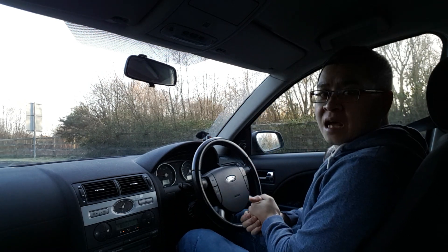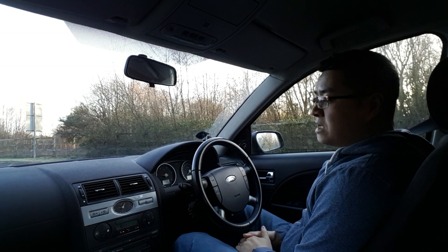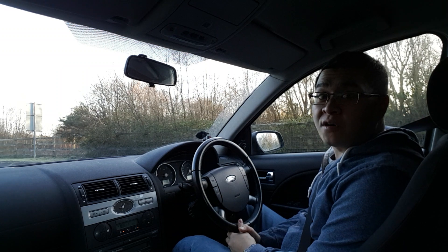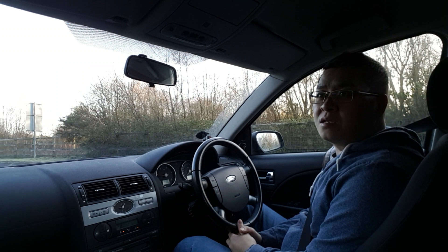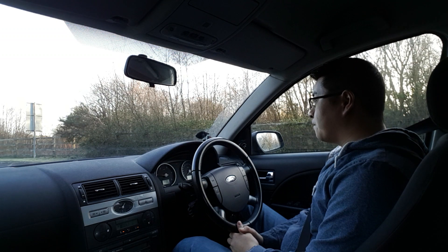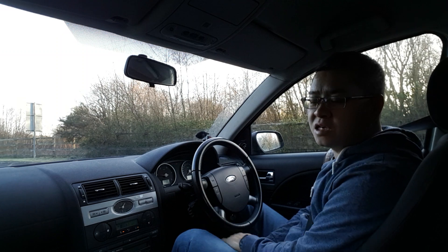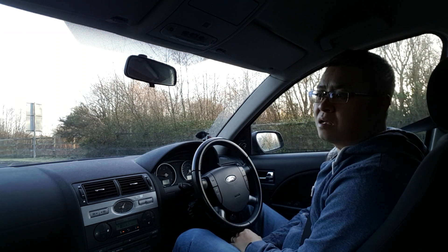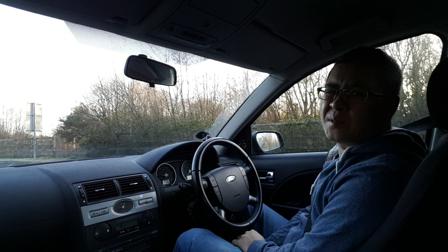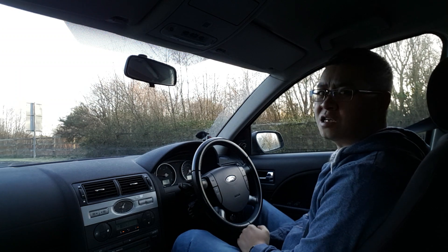Hey guys. So the last car was the Vectra — I've changed that since then. Now I've got an 05 Mondeo 2.0-litre TDCi diesel ZTEC engine. I love it. Compared to the Vectra, it's so much more economical. I'm doing roughly 50 miles to the gallon now instead of 25 on the Vectra.